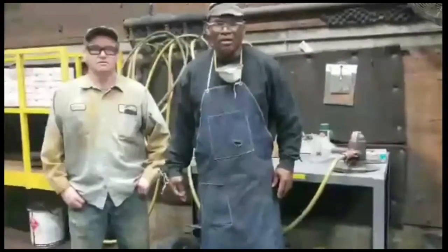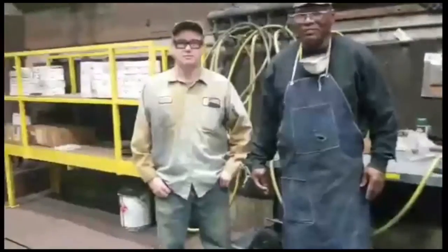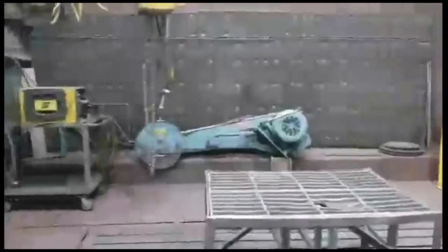We're in the foundry grinding room. This is a two-second lean project by Ronnie and David Call. This is the big booth area in the grinding room. A lot of clutter.